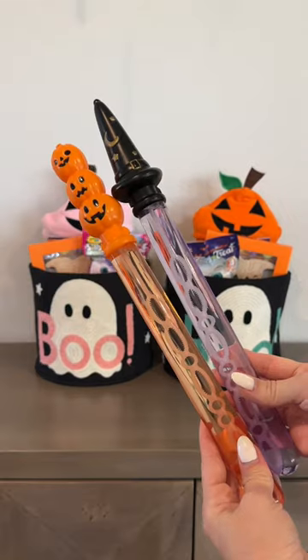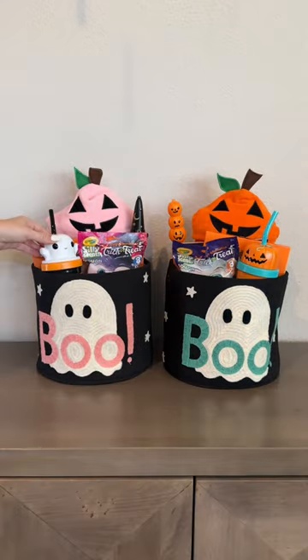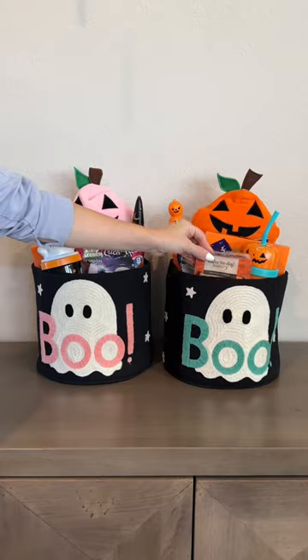I got a lot of this in the dollar spot at Target, like the Play-Doh and bubbles, and also these cups I found as well. I found these cookie decorating kits — I thought they'd be so fun for them to do together.